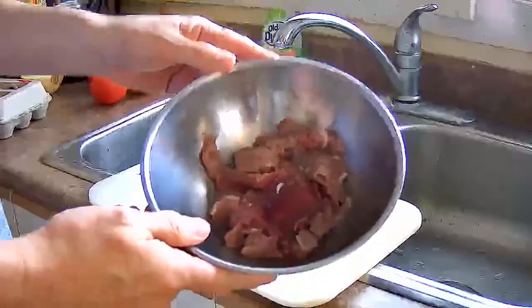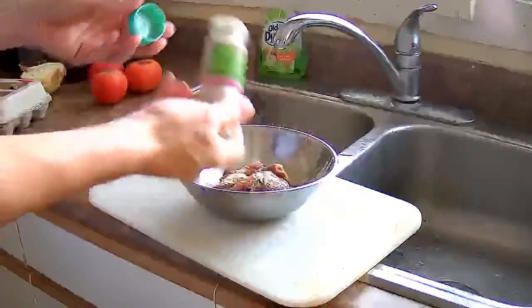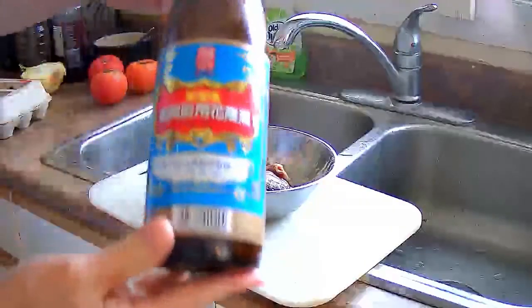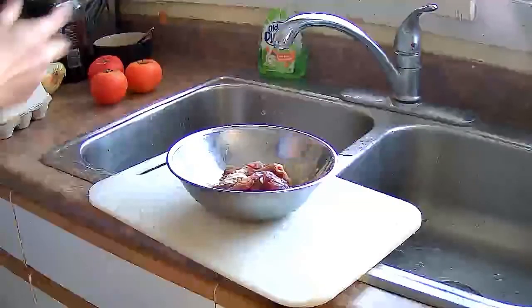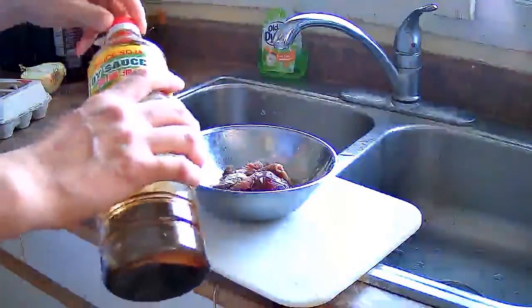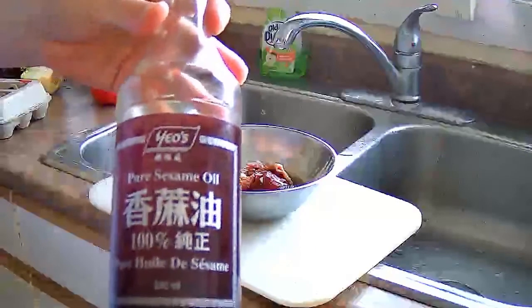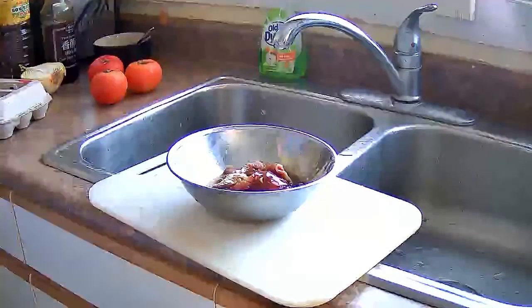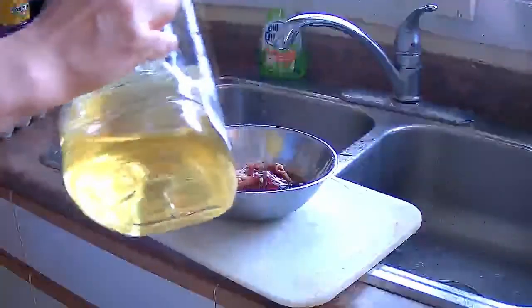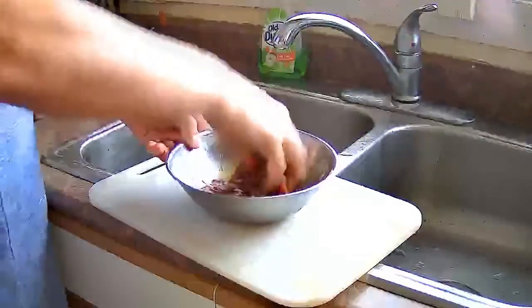We have half a pound of beef, thinly sliced, and we are going to marinate it. We are going to sprinkle on some Chinese white pepper powder, a splash of Chinese cooking wine, a splash of light soy sauce, a splash of sesame oil, and some cooking oil just to smooth it out. Use your fingers to massage the sauces into the meat.